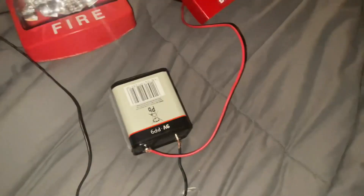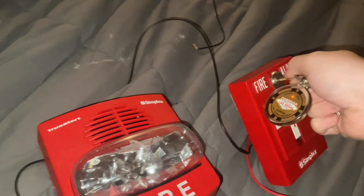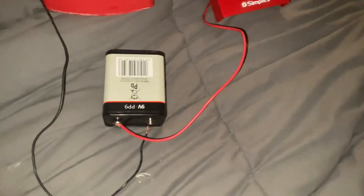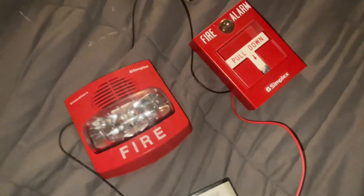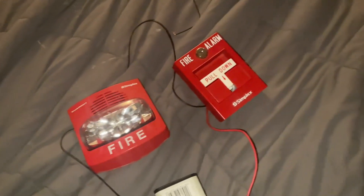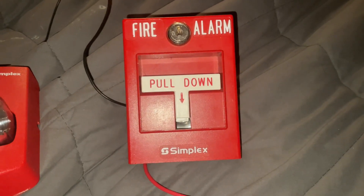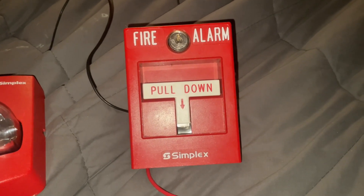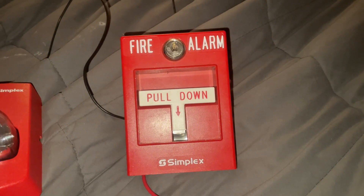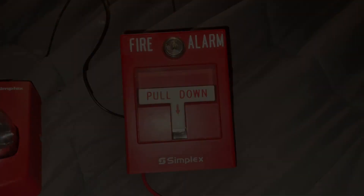The battery is dying so it's going to cut off soon. But yeah, guys, that's how you wire up a Simplex pull station to an alarm. Now you know how to wire up a 2099-9754. Hope you guys enjoyed this video — thanks for watching and I'll catch you guys in the next one.